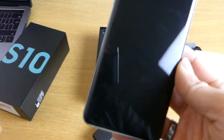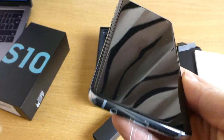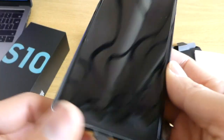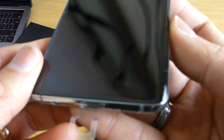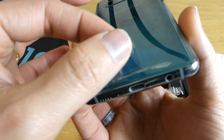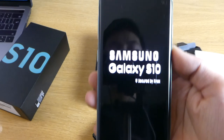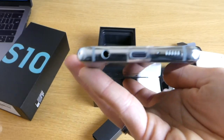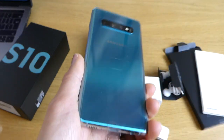One thing I wasn't sure about — Samsung said all Galaxy S10, S10 Plus, and S10e phones come with a pre-installed screen protector. I was worried this one might not have it, but look at that — it does! You can see it right there. It comes pre-installed from Samsung itself. Oh, that green color is really nice.